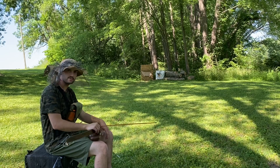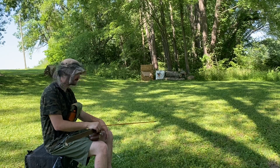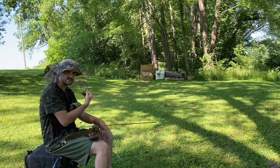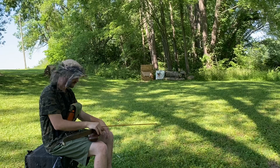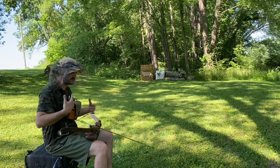Right now I'm thinking about that public land hunt and how I'm going to be hunting from the ground, probably sitting on a log, and trying to stay inside the 20-yard mark. That's what I'm shooting at right now — just working within that distance to match what I expect in the field.